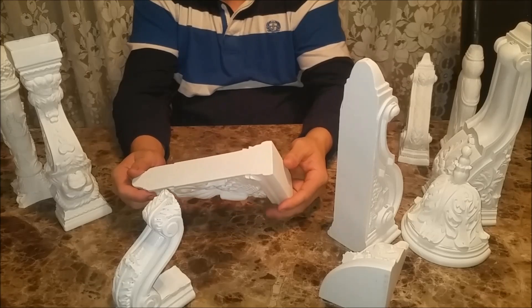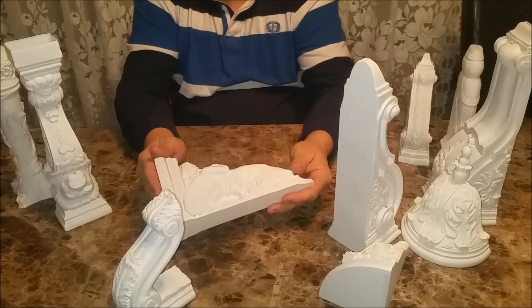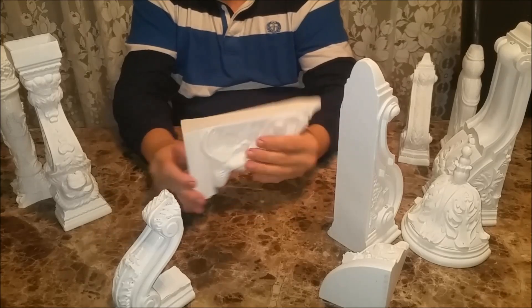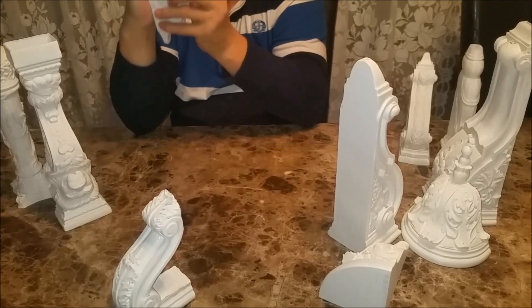We would be looking at maybe eight hours of print time, and then you'd have a nice decorative corbel. Put it up under some shelving. We could even design this so that it's hollow here, so if you've got some bracketry that's holding your shelving up, the decorative corbel can just slide right over it.